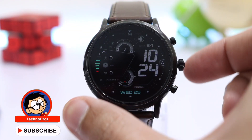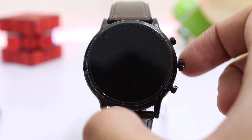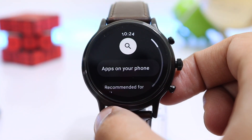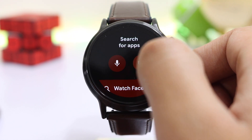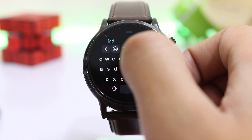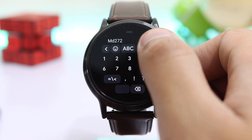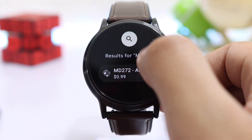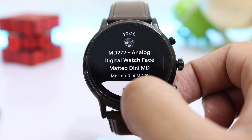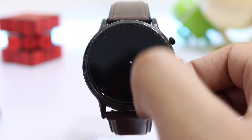In the meantime, if the Google Play Store is showing an incompatible error on your Galaxy Watch, you can try these methods to install those watch faces. Starting with Method 1: simply search the watch face name on the Play Store on your watch, and make sure you are typing the correct name — in my case, even a single typo didn't show the watch face. Here I'm searching for 'md272' — note there is no space in the name.